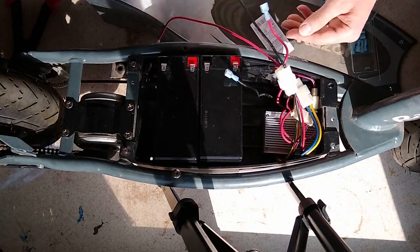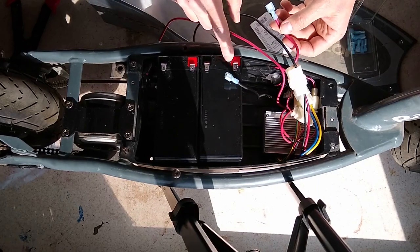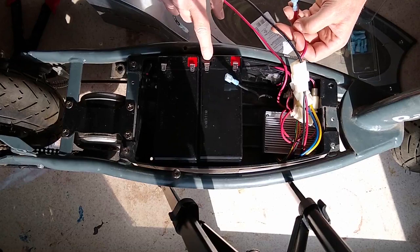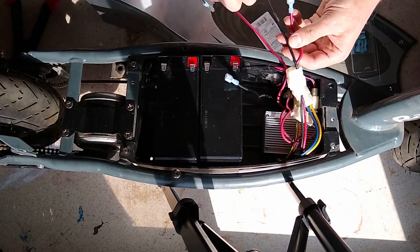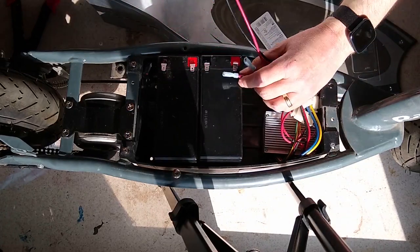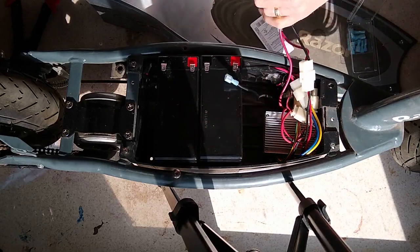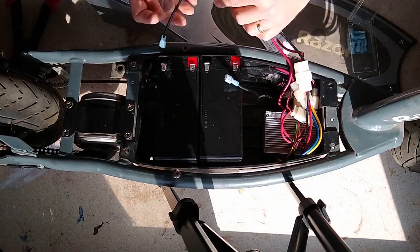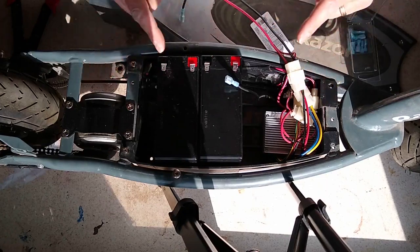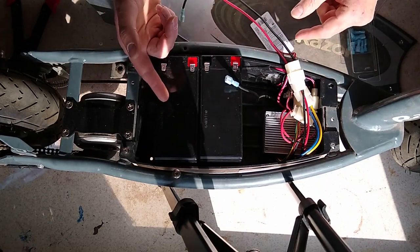There are just two things you need to keep in mind: the red wires will go to the red — the positive terminals — and the black will go to the negative. After you cut them, you can see there are two long ones and two short ones. The two short ones will go to the near battery, the two long ones will go to the far battery. I also took a picture of the wiring before I cut them off the old batteries, so I can share that with you.